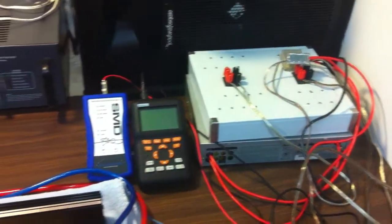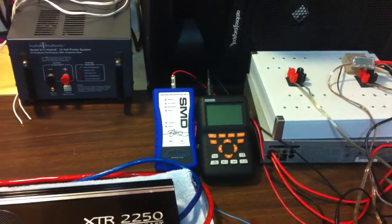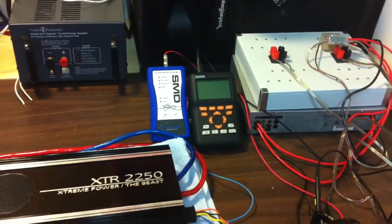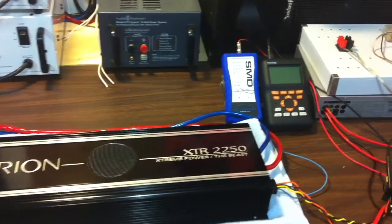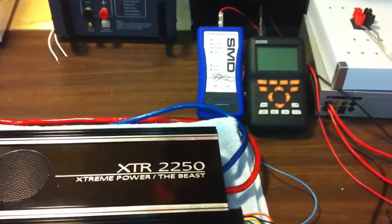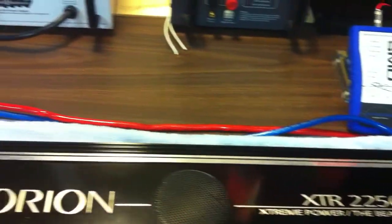As you can see, you've got the resistor bank hooked up here, the SMD DD1, and the O-scope. I'm also planning on getting a clamp meter which measures DC current so I can monitor how much current is being pulled by these amps.